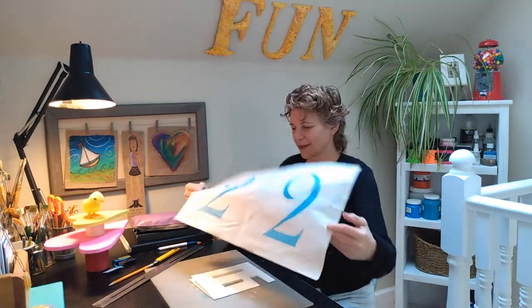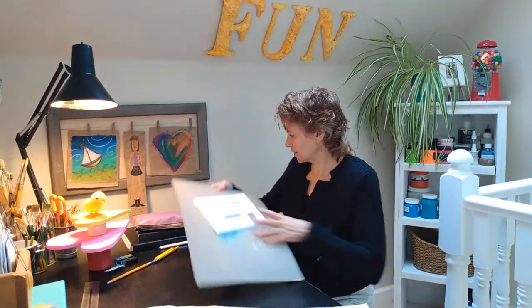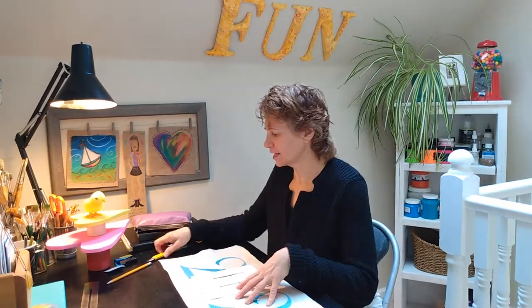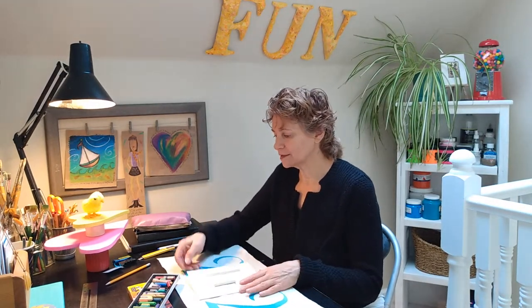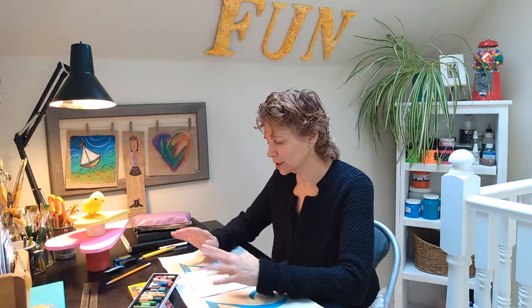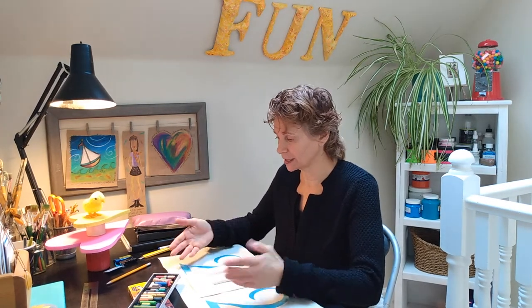I've got a piece of scrap paper here. I'm going to move my cutting board and ruler out of the way and put my scrap paper down. I think what I'd like to do with this card is work with oil pastels — putting both sets together I can certainly find enough colors. The reason you want to put scrap paper underneath is oil pastels, if you've ever worked with them, can get a little messy. They're definitely going to get on your hands and leave little pieces, little burrs, so you want something on the table to catch that.